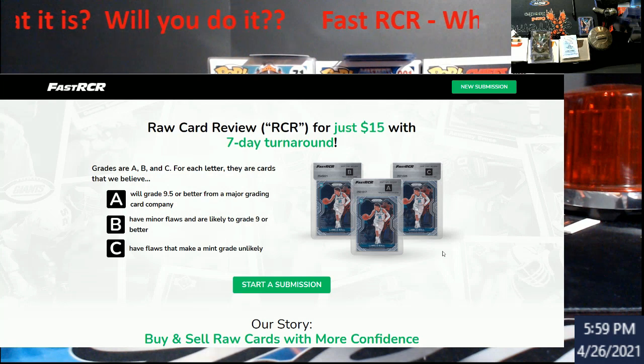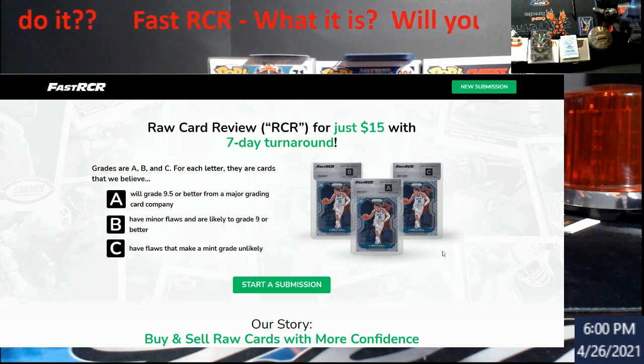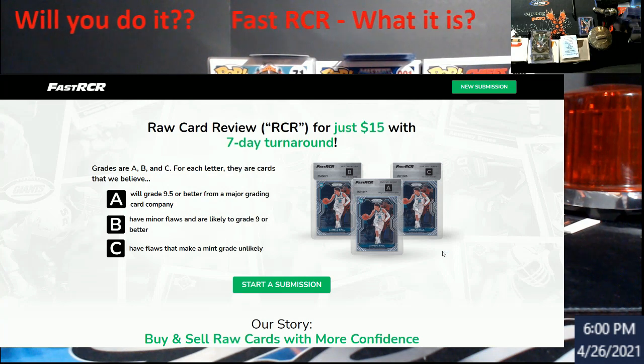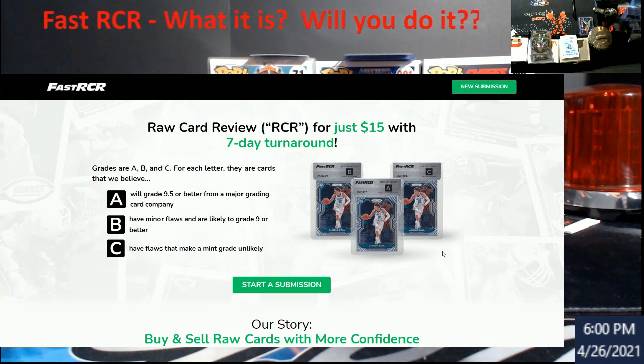If you're familiar with Beckett's raw card review — say Beckett gives it a 9.5 — there's a very slim chance it won't get that grade. What does happen, people usually get a refund because people are selling for a little less than a graded card since you still have to get it graded. You have to crack it out of the holder and mail it in. This service is actually designed because of the backlog at all the grading companies.